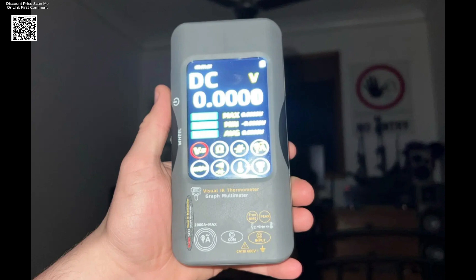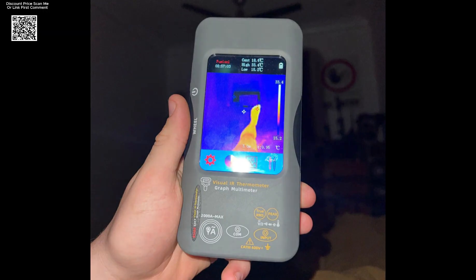Reliable, portable, and packed with features, the Psyde SH-7 is a must-have for serious technicians and engineers.